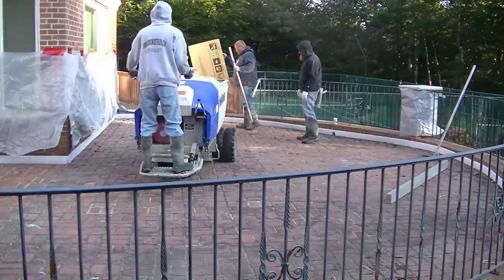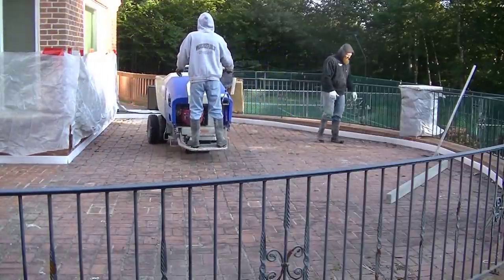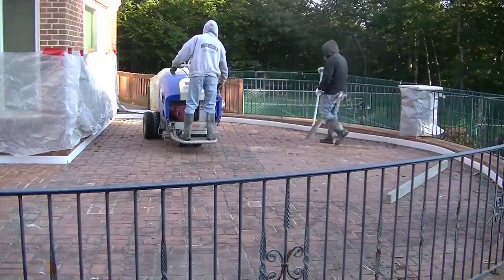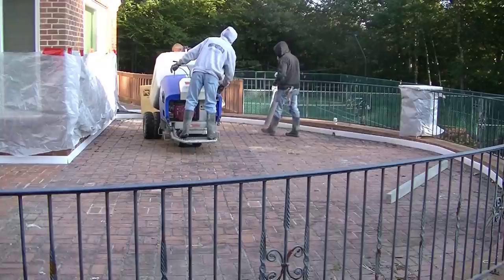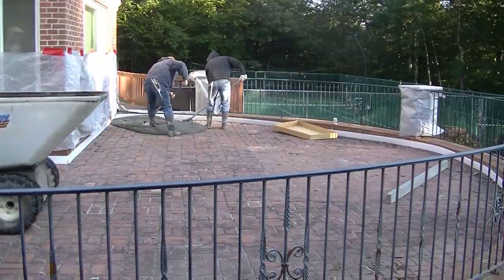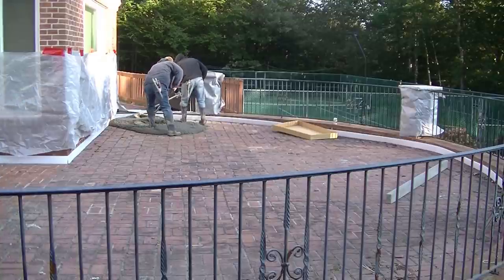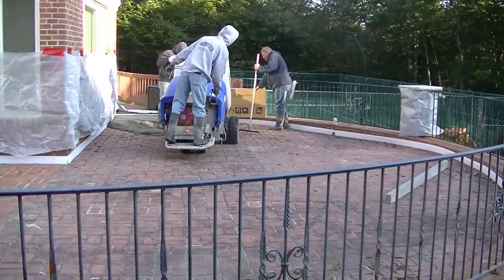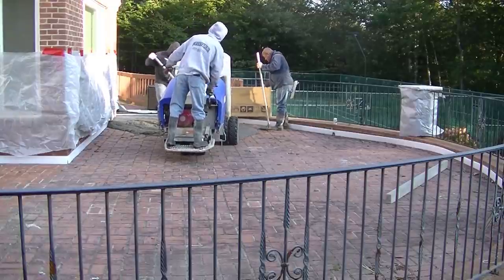Hey guys, Mike here. Just like the thumbnail said, you can pour concrete right over brick. Today we're doing a big stamped concrete patio right over this old brick patio. Whether it's brick or concrete, you can pour right over it as long as the existing sub base — which is brick here — is sound. It's in good shape, not settling or heaving, so it's perfectly fine to pour right over it.